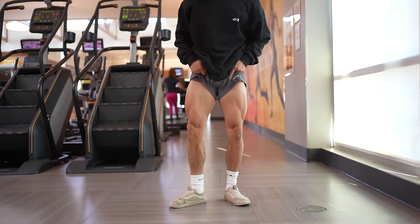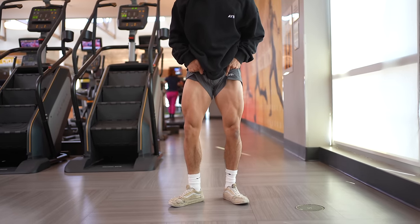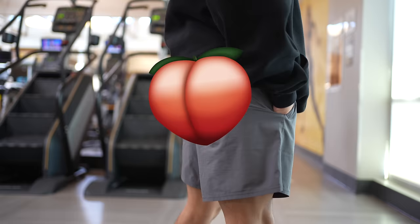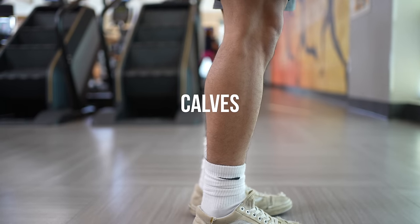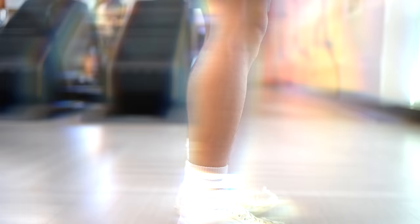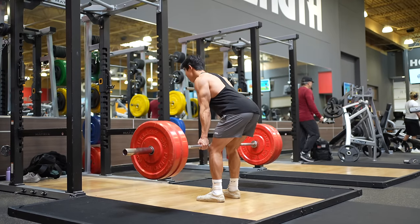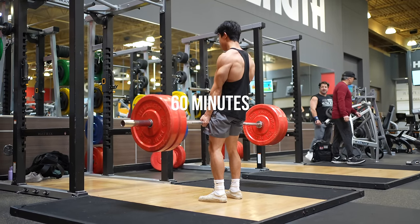To explain before I get into the workouts, when it comes to your lower body, there are six muscle groups to focus on: the quads, hamstrings, glutes, and your calves — or maybe you can forget about those. I tried making this as encompassing of a lower body workout as possible while still being under 60 minutes.